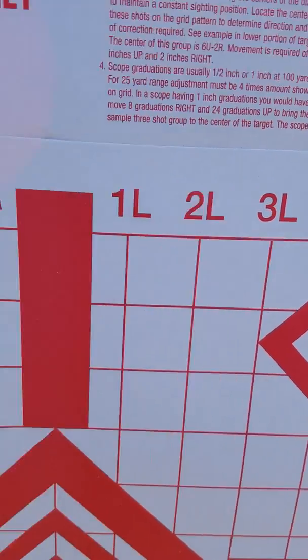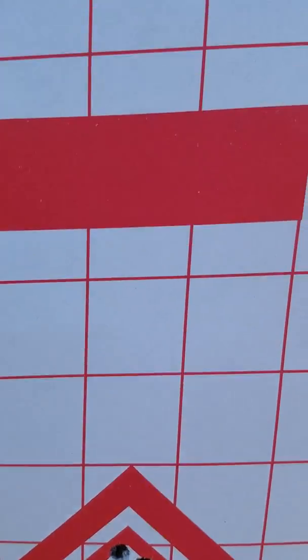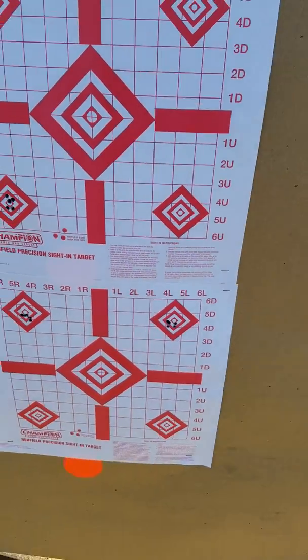This is a Lilja barrel, McGowan precision barrel — 5-round groups at 100 yards.